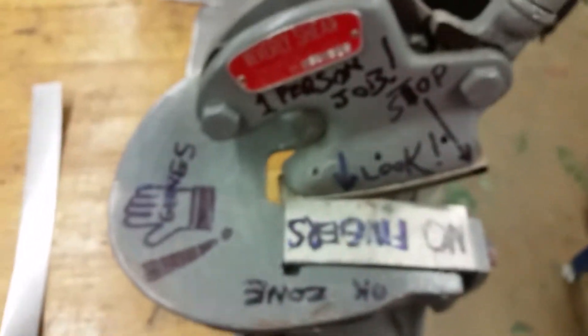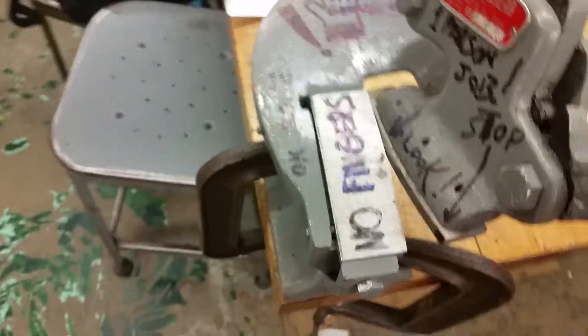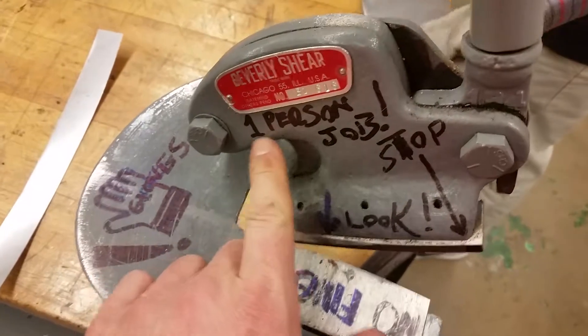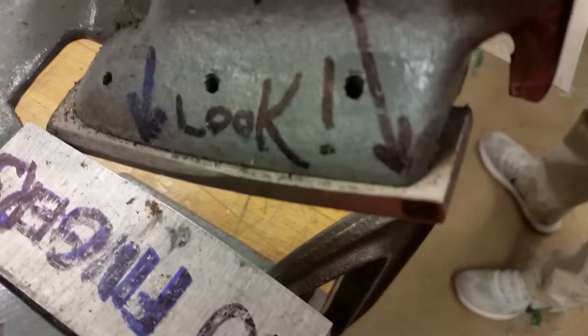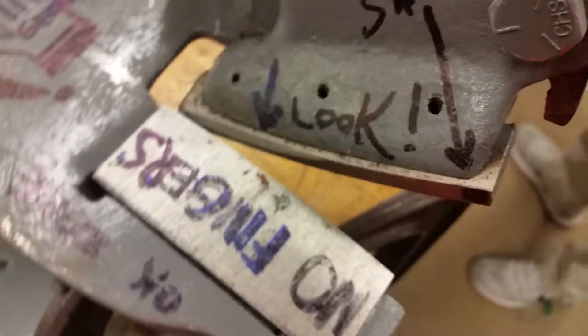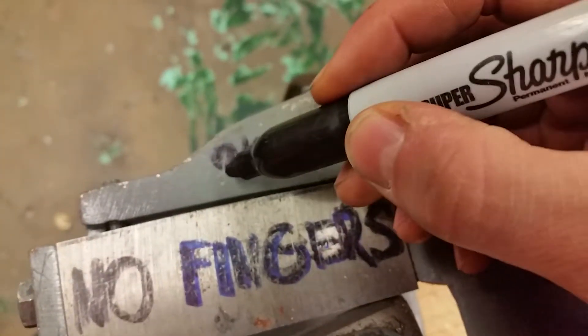Alright, so I've got this thing marked up. This is the no finger zone. You don't put any fingers here, obviously because of the blade. This is a one-person job. You stop here, right at the edge. Don't go past this little mark that I put in. Right here — don't go past there. This is the okay zone; you can put your fingers here.